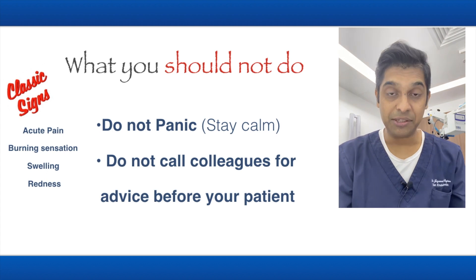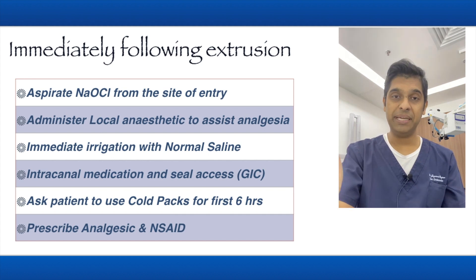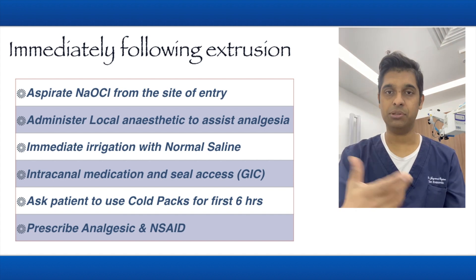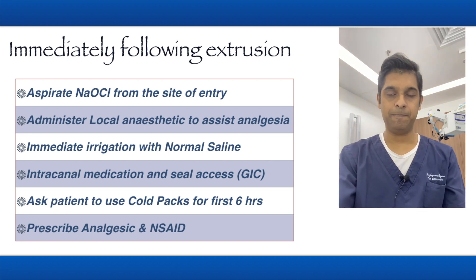These are the steps you should take: stop the procedure, get the rubber dam off. After that, immediately aspirate the sodium hypochlorite from the area of entry — you can use fine aspiration tips. Second, administer local anesthetic to assist in analgesia.